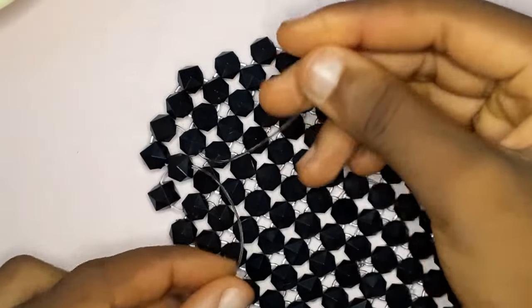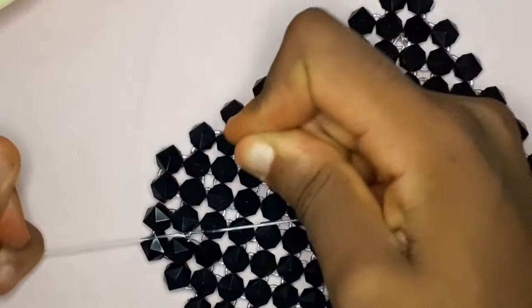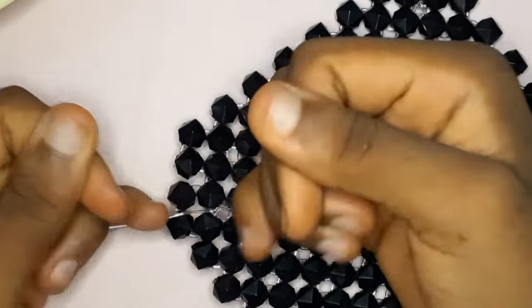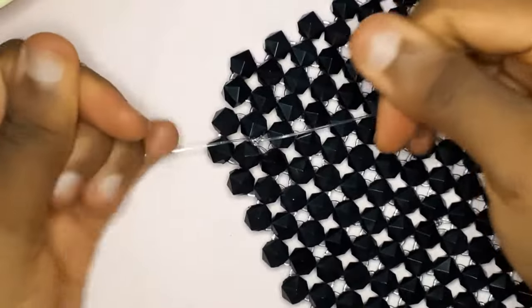If I am not explaining it well, please just watch the tutorial — it is in real time so you can understand it. All you need to do is tie it. This is very simple, you just need to tie it like this. Tying twice is enough.